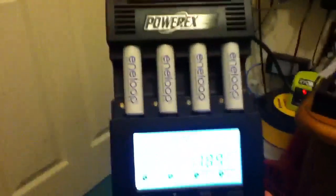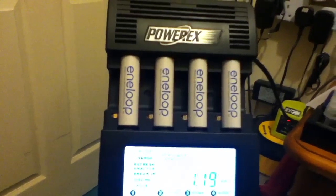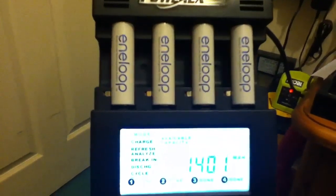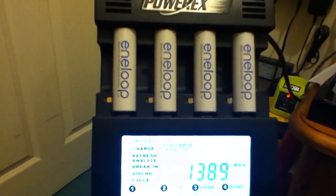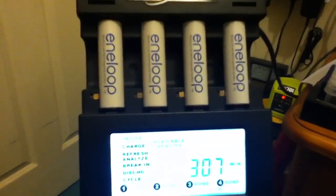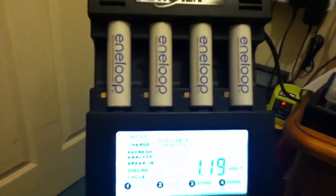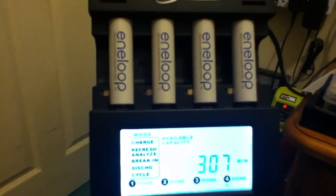So the four brand new 3rd generation Eneloops are now fully discharged, and the capacities were 1401, 1397, 1389, and 1398 mAh. So all almost identical to each other, but quite a lot lower than the 1900 milliamp hour minimum specification.